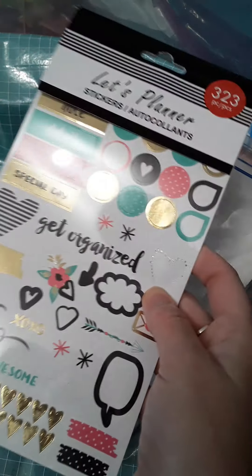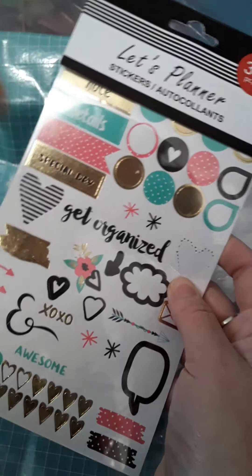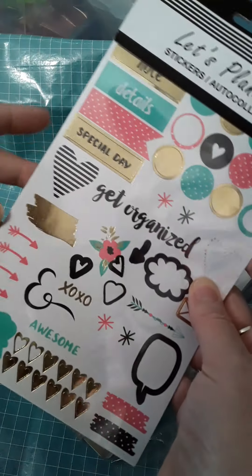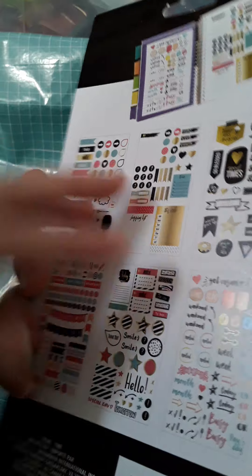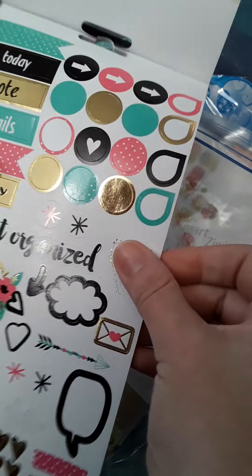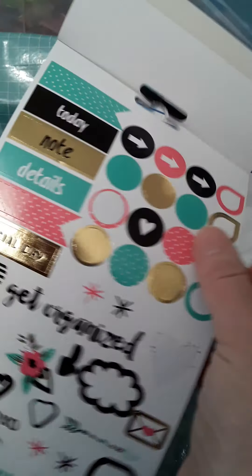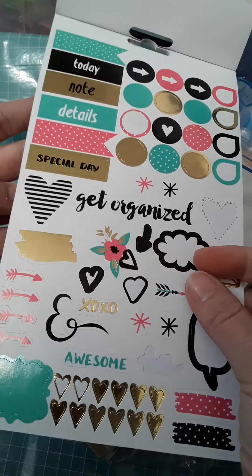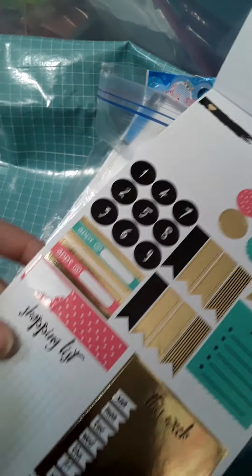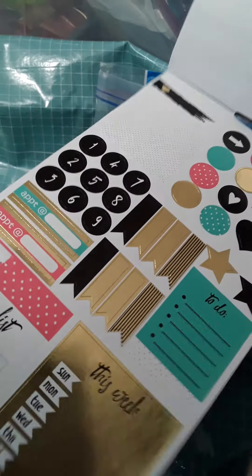And one more I'll show you. This is from the Dollar Tree — a great deal. This is recent. It says Let's Planner stickers, 323 pieces. This is really great for your planners, your journals, your calendars. I did use a couple of these, but you do get many, many pages. And you can see all of these little things you can stick on. It's got a little bit of that gold foil. I like this pop of pink and the little flowers. There's a couple of these larger ones you can stick on your calendar, and these little tabs, all with that nice gold foil.